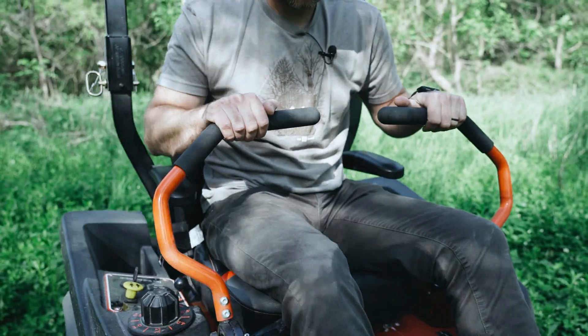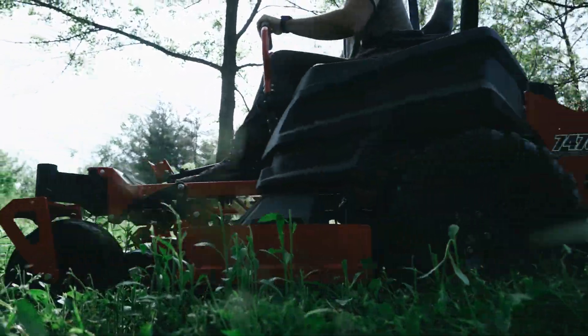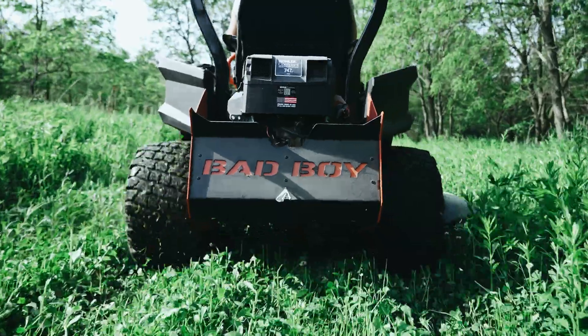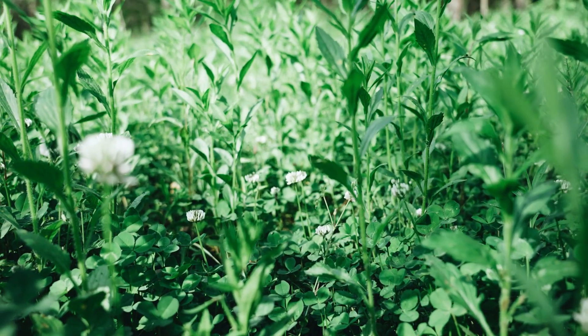I mowed this nice and high. A lot of the clover I actually didn't even fully cut — I just mowed over the top of it. I want a lot of this clover to keep growing and go to seed and fill in some of the bare spots, since it's still a pretty young clover plot.